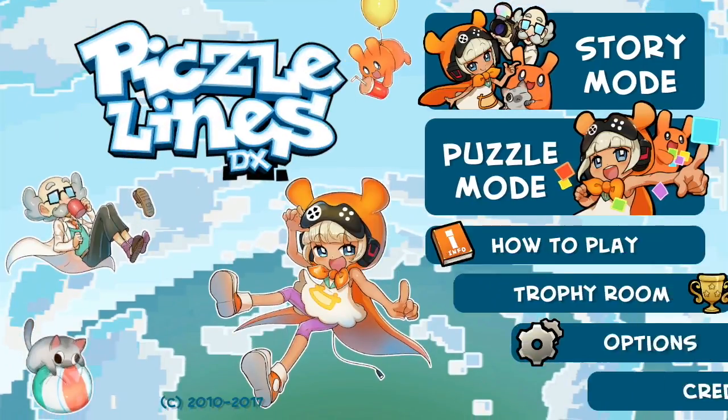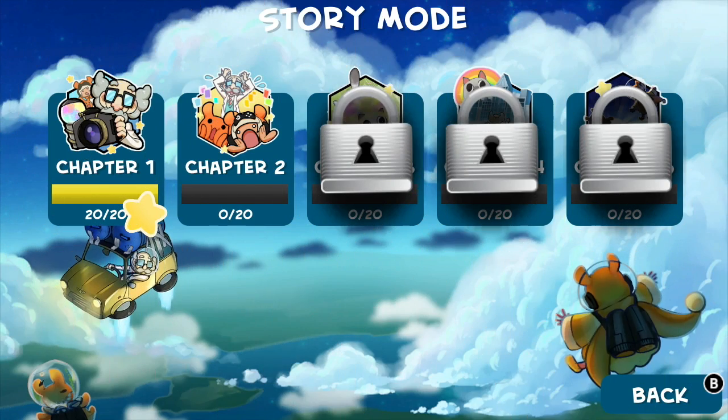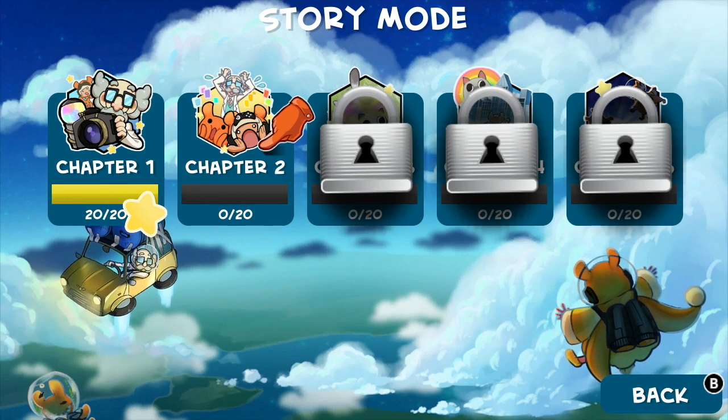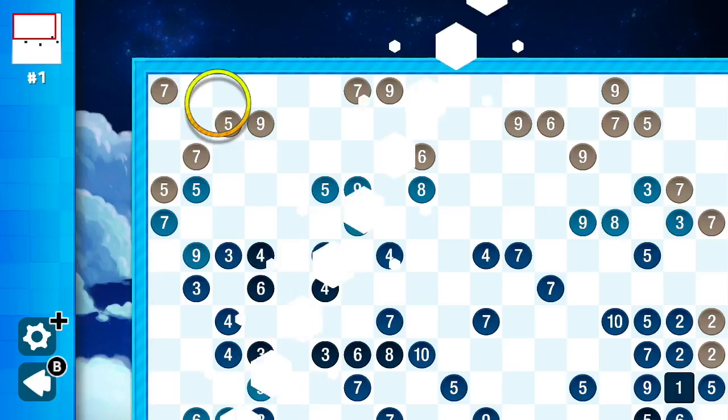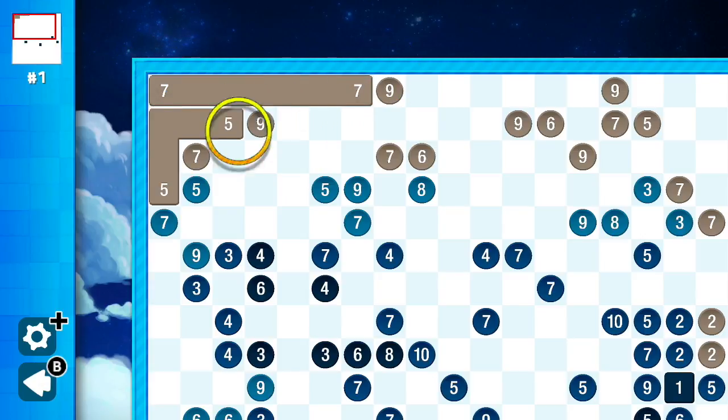The old phrase, don't judge a book by its cover, comes to mind when I think back to when I first read about Pixel Lines DX. A puzzle game being ported over from mobile didn't seem an interesting proposition. But I didn't have to play for long before I was convinced that my initial assessment was false. What I was playing was actually a very thought-out and meticulously designed puzzle game worthy of attention.